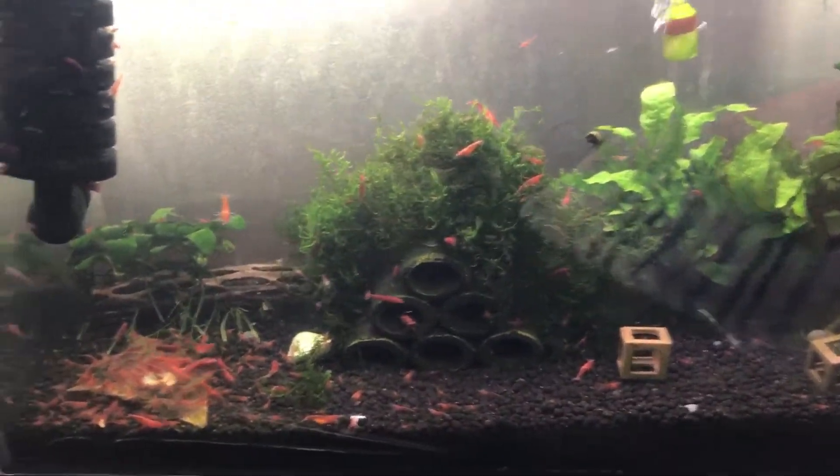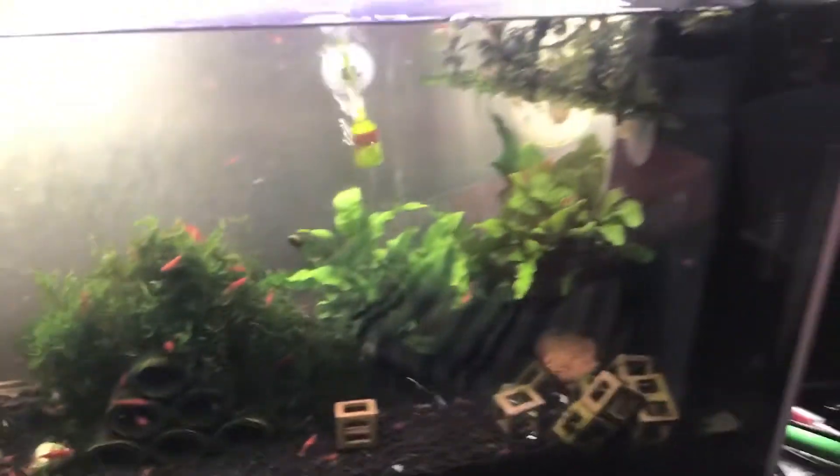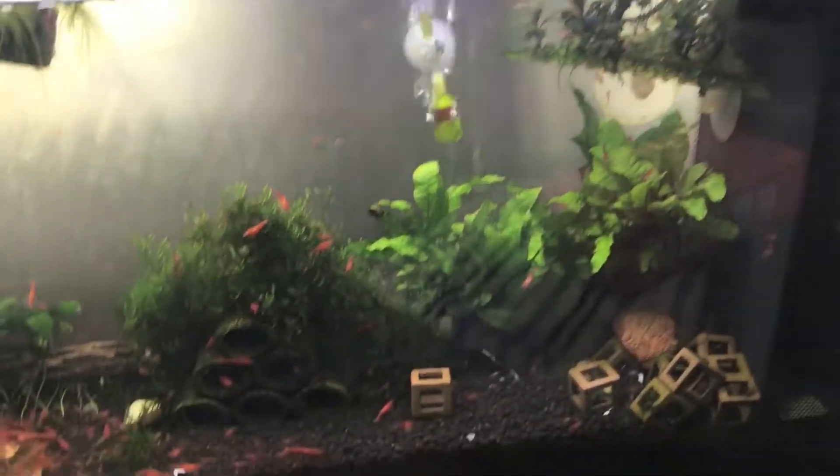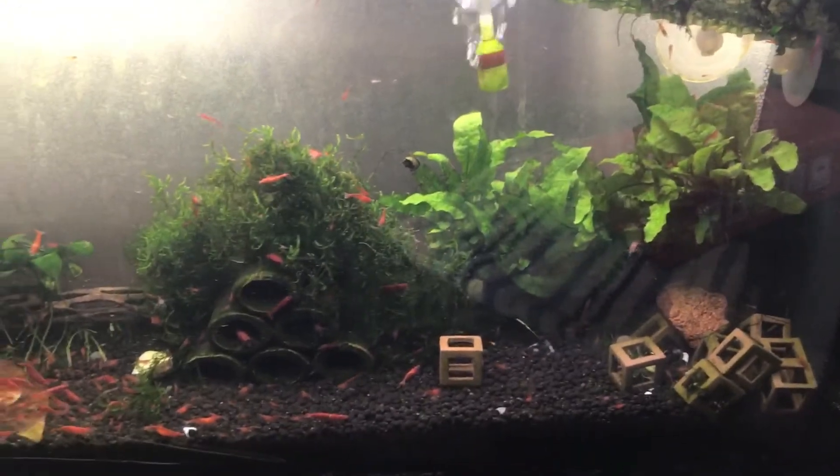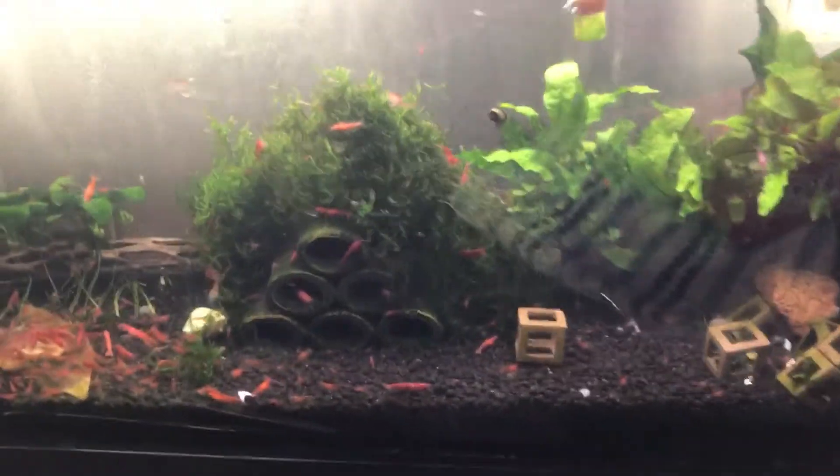Things have been working out very well with this tank in particular. This is a Fluval Spec 5 that I have modified heavily. I'm going to go into the modifications that you can do on this to help you with your shrimp keeping and things of that nature.